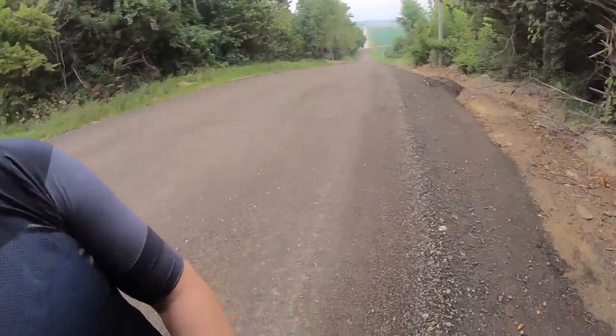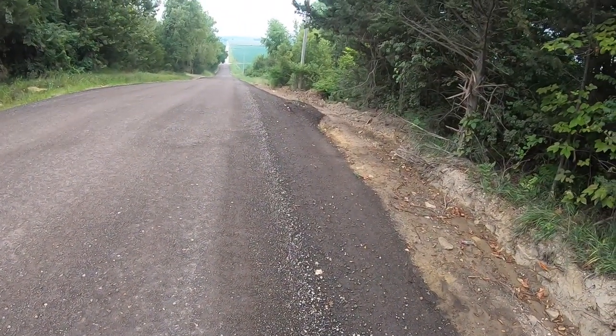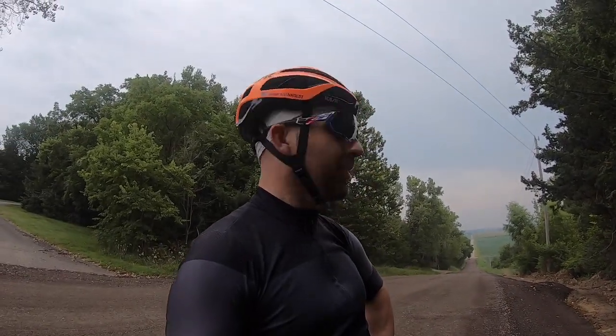Got a few more miles in - I can definitely tell you the grip is a whole lot better than my Terreno Zeros. Just climbed up a tough climb and I was out of the saddle at 450-500 watts with very very little slip - only a couple of spots where I hit some bumps. That's definitely a good improvement.